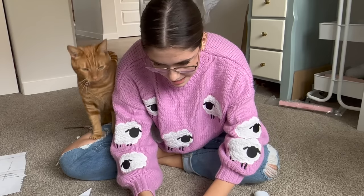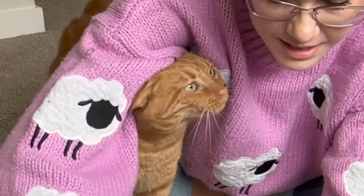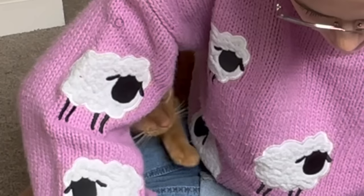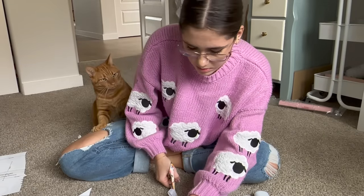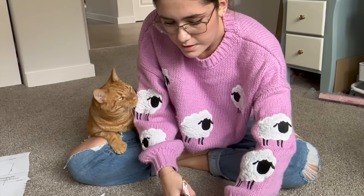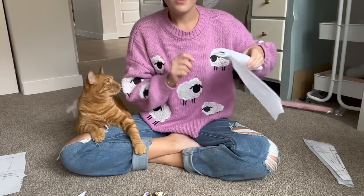Velvet is always a nightmare to work with, but I have an idea — I'm going to use stabilizer on it because I think it might help. I'll cut the pieces out with the stabilizer first, then iron them onto the velvet and cut it out that way. It should be easier than cutting velvet directly since velvet curls and does all these annoying things. It might fail miserably, I don't really know.